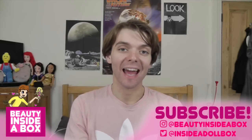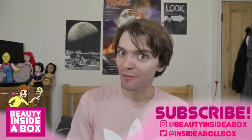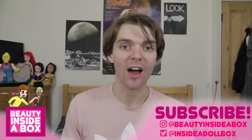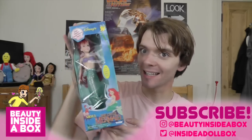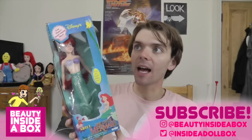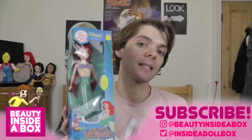Hello guys and dolls and welcome back to Beauty Inside a Box. Today I have a highly requested doll review and I finally have her, so I'm going to open her and review her for you. This is the Ariel doll from 1989 I think, which is the year — it doesn't actually say that on the box but I think this is the original Ariel doll, the very first Ariel doll that Disney ever made.